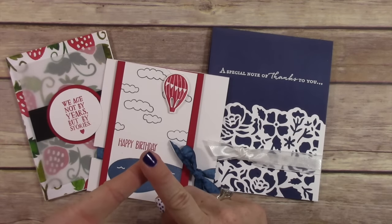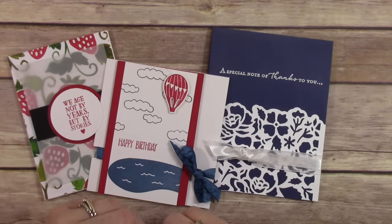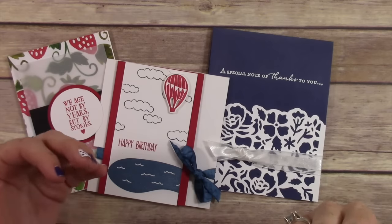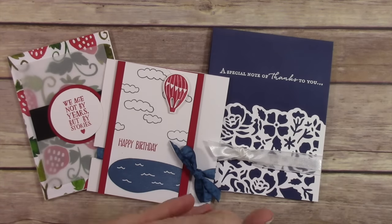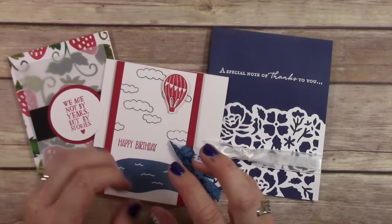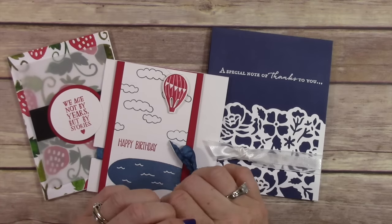Thanks so much for watching! Make sure you tune in next Wednesday for the live tutorial on how to create all of these cards. If you order from me and get the kits in the mail, you're going to want to know how to assemble them. Tune in next Wednesday at 1 PM Pacific Standard Time to watch how to assemble all of your kits. Thanks so much for hanging out with me today — I'll be back tomorrow and Friday with a couple more videos!